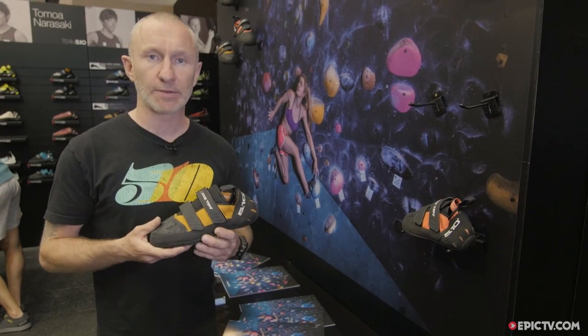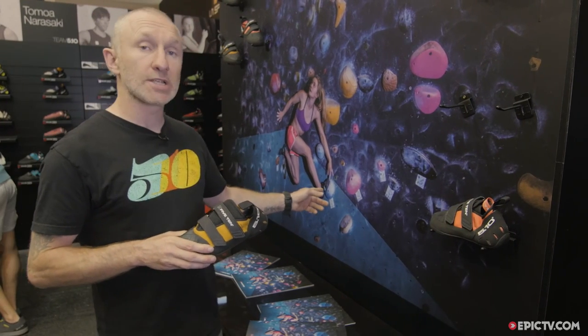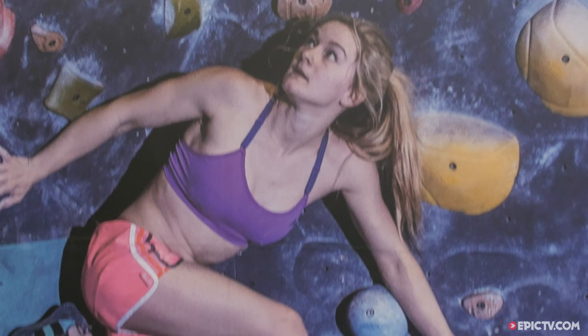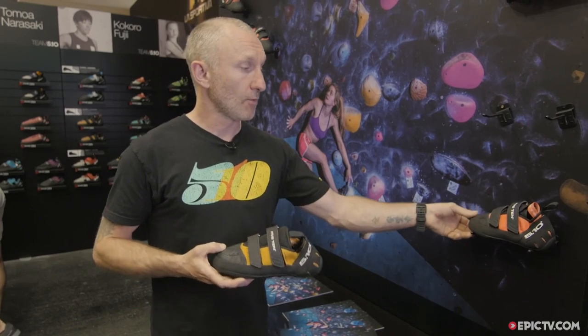The story behind this is that some of our athletes have been putting rubber on their shoes for quite some time. In fact, Sean had a customized shoe from 5.10 at the World Champs last year, so it's really been a long time coming. We're really chuffed about it.